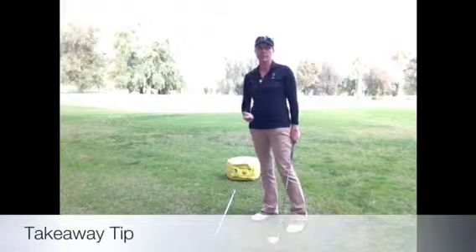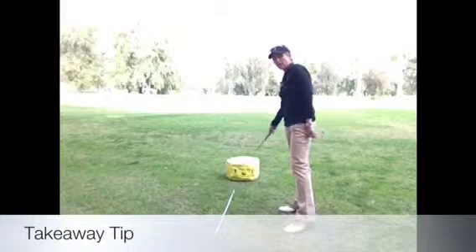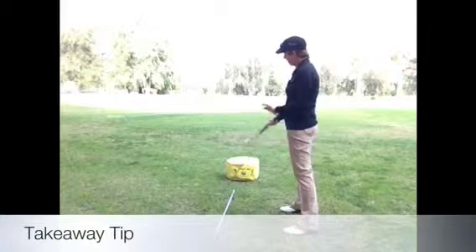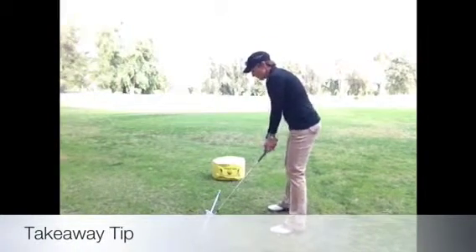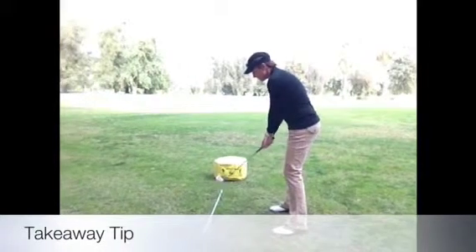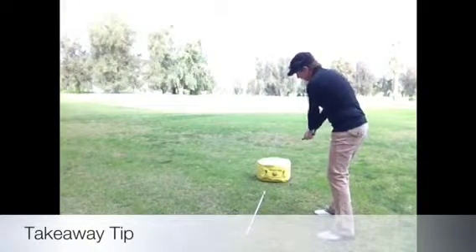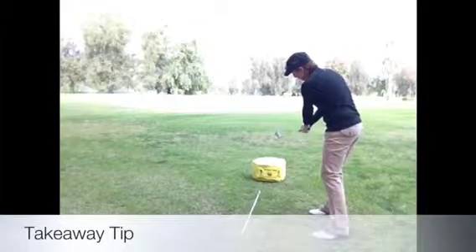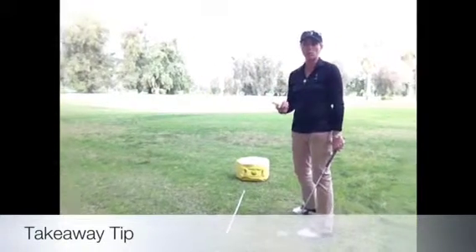If you think that's something you're doing, this tip is really going to help you. What I want you to imagine — I have this bag back here — I tell people a lot that I want you to imagine you're in a batter's box and the catcher's back there, okay, you're getting ready to hit. What I want you to do is drag the club back into the catcher's mitt. Get that club traveling out toward that catcher's mitt or this yellow bag, and you're going to be setting yourself up to take the club back on plane.